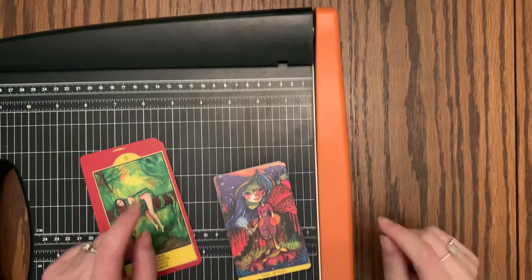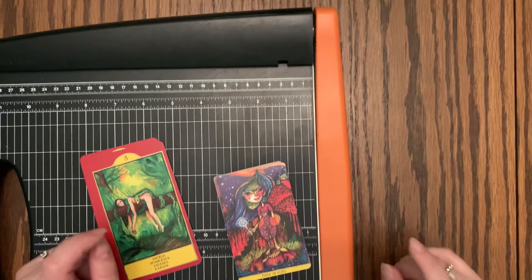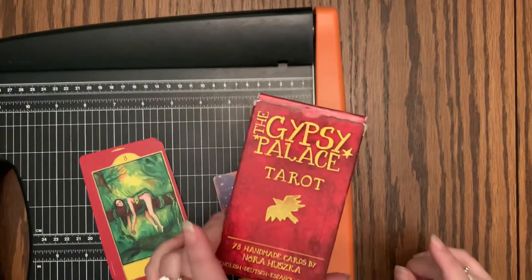Hi friends! Welcome back to my channel. Today I'm going to be showing you how I've trimmed the Gypsy Palace Tarot.